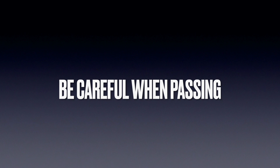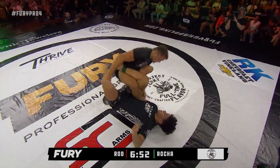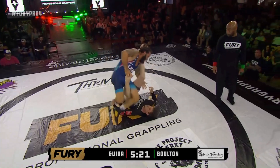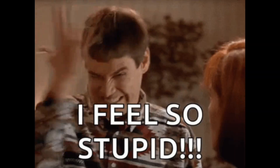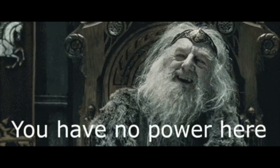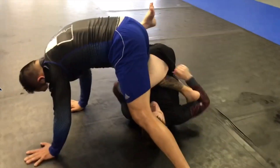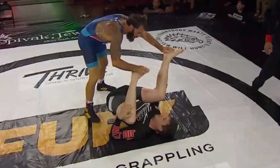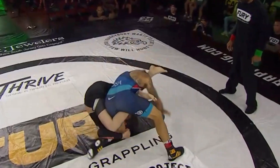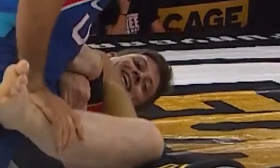Just a couple of general tips to close out the video. First, we need to be a little careful when passing someone's guard because we can put ourselves right into leg entanglements like 50-50. I found myself doing this a lot when I transitioned from a school that was primarily gi to a school with a bunch of no-gi assassins — I would Torreando myself right into 50-50 and get heel hooked. This is a great example of how that might play out: Clay Guida just kind of steps himself right into 50-50, but there aren't any repercussions because heel hooks were illegal in this match. It's still something we need to keep in mind when developing our passing sequences no-gi — always try to have control over your opponent's legs or hips.